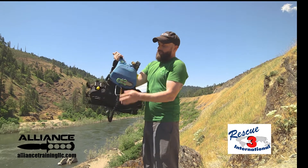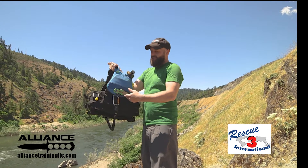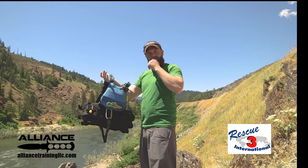I've got a knife on here. It's important that I can reach it and deploy it with either hand given an emergency.